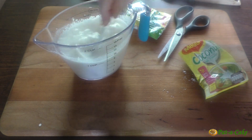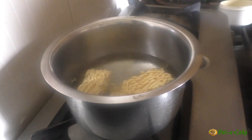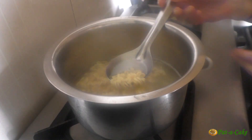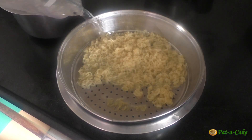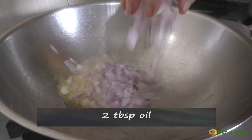Now let's boil the noodles like I did earlier for the other two recipes. I'm using 70 grams of instant noodles — you can use any brand or variety. Like before, I'll boil these till they're al dente, that is till they're almost done but not too soft. In this wok I've heated two tablespoons of oil and will now add the chopped onions to it.